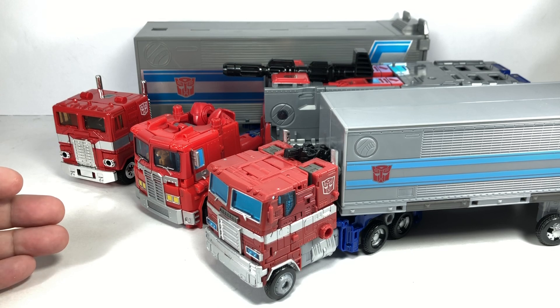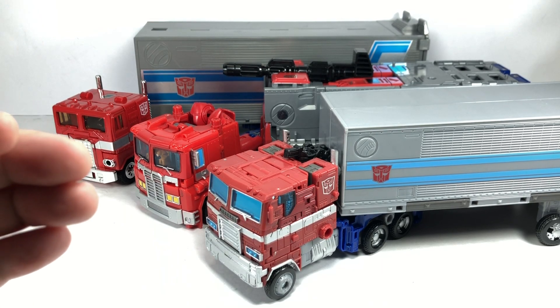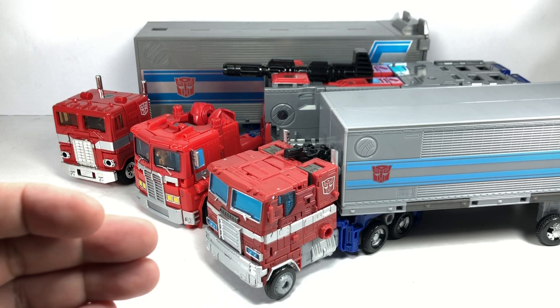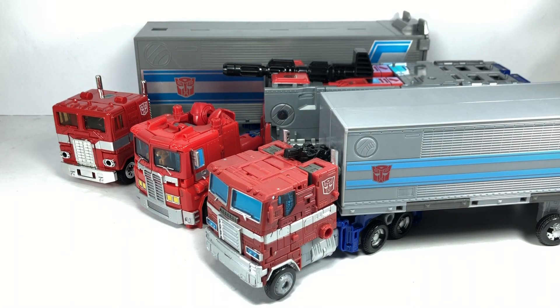I've got the Power of the Primes Leader Class Optimus Prime, and the Transformers War for Cybertron Trilogy Earthrise Leader Class Optimus Prime.